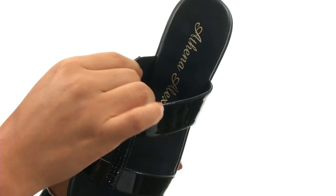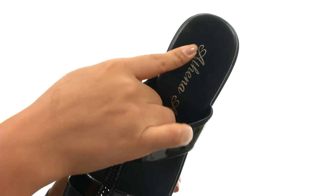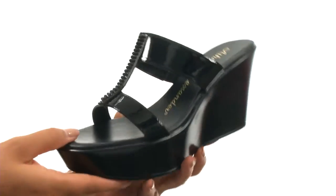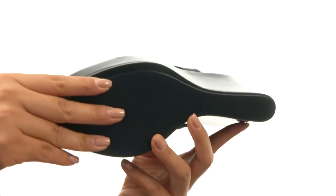On the inside, there's synthetic lining for a great next-to-skin feel, a cushioned footbed for comfort and support. There's a nice platform and wedge heel for an extra boost in height. Down at the bottom, there's a durable synthetic outsole.